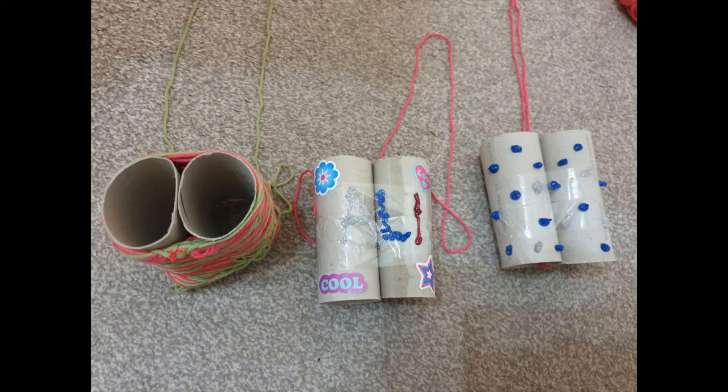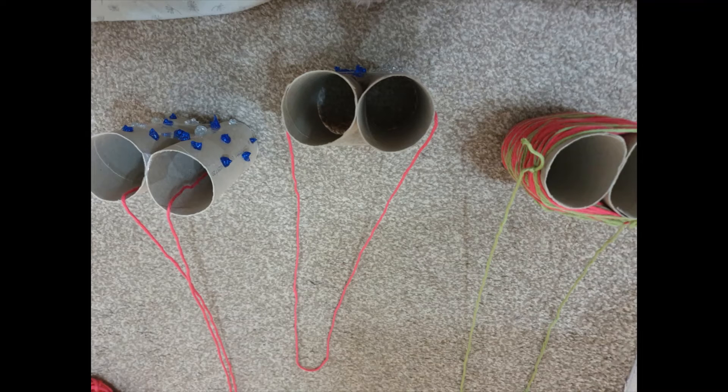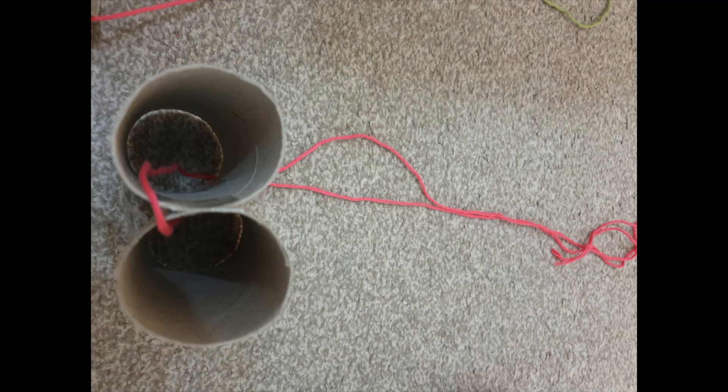There are a few ways of doing this. You could choose to sellotape the strings on either side. Or, if you're using string, tie it on. You could even make a little hole in the toilet rolls and tie a knot inside — parents would need to help with that. Or, if you want to do a cheat way, you can tie it in between the binoculars, which might block some view, but it should be okay.